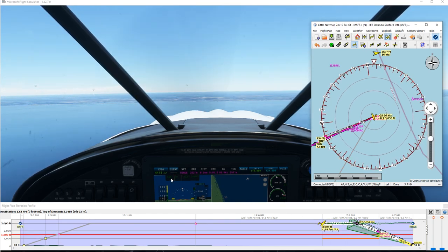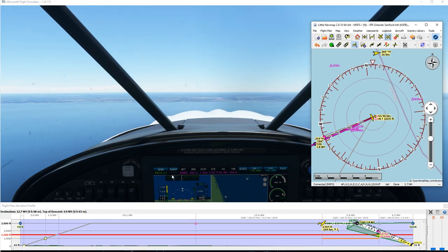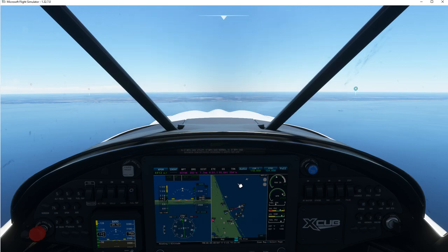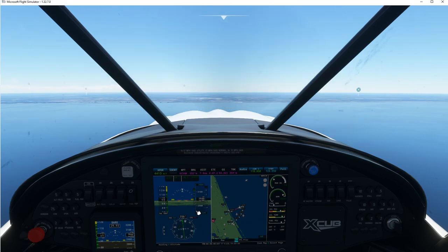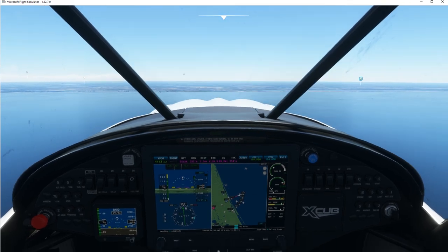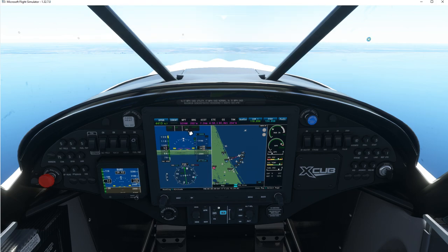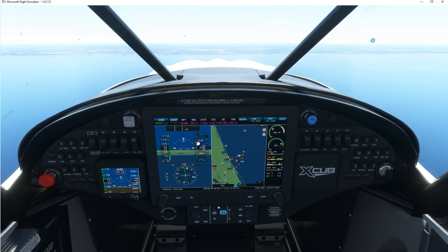Now I'm going to hit Approach and put down some flaps and slow down. We're going to be descending. The GS indicator is in white right now — that's got to turn green in order to pick it up. This little diamond, when it turns green and starts to drop the closer you get to intercepting the glide slope, you'll see it going down there. Let's just get outside here and take a look. I'm going to put some flaps down when we get closer. I don't want to slow down too much.